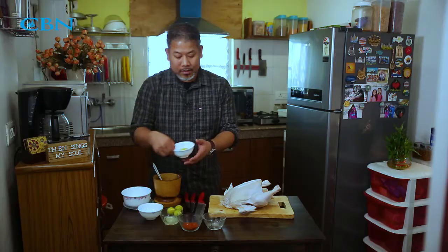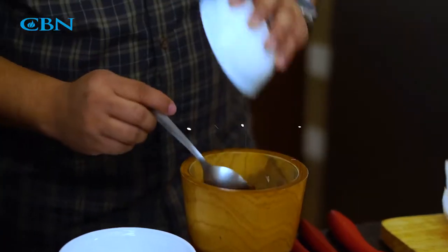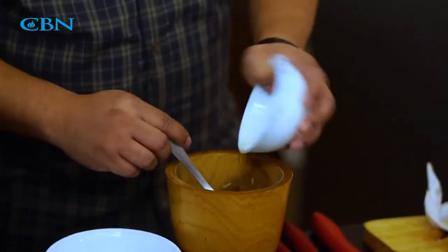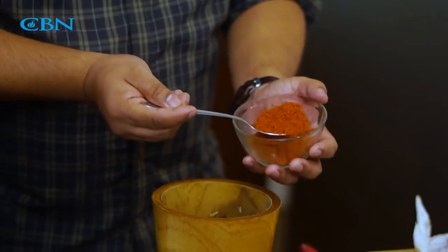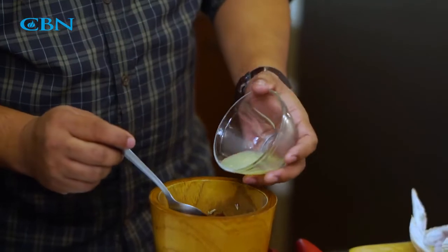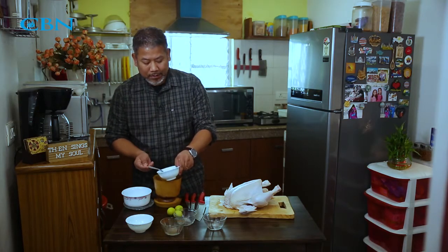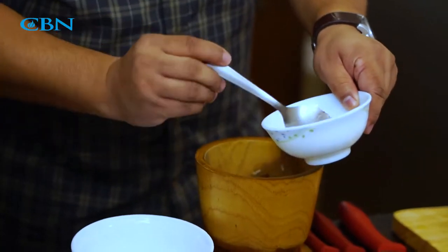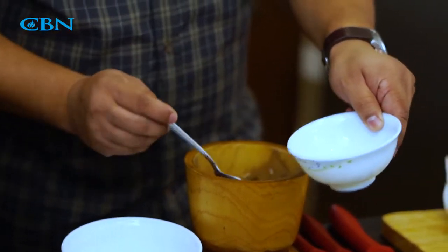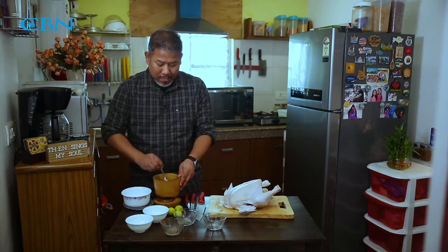Crush them nicely. Then put three tablespoons of vegetable oil, one tablespoon of chili powder, then add the lemon juice and some salt as per your taste. Put about one and a half tablespoons and mix it well.